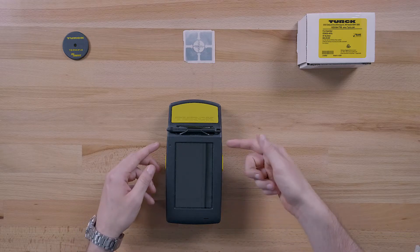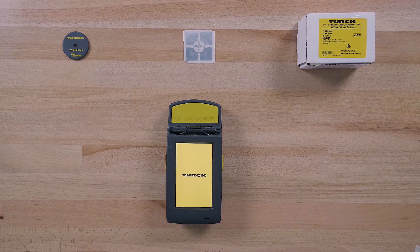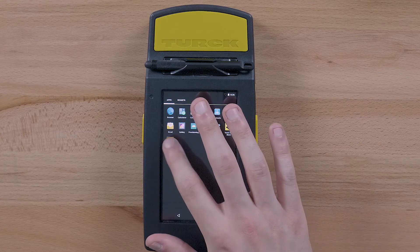To turn on the PD67, press the power button located on the right side of the reader. Once powered on, tap the Turk RFID app.